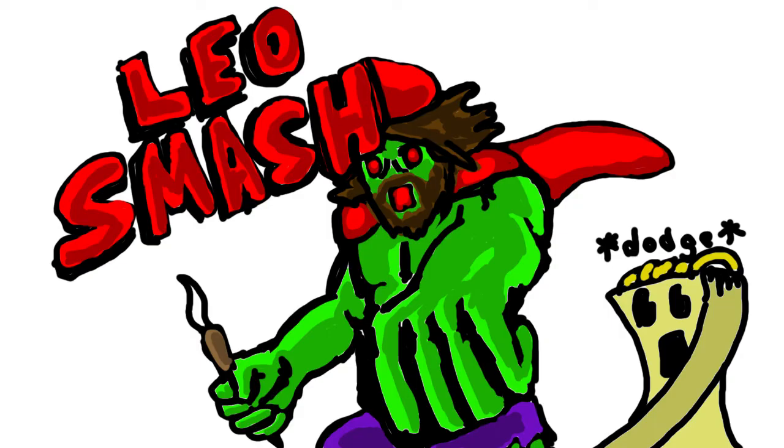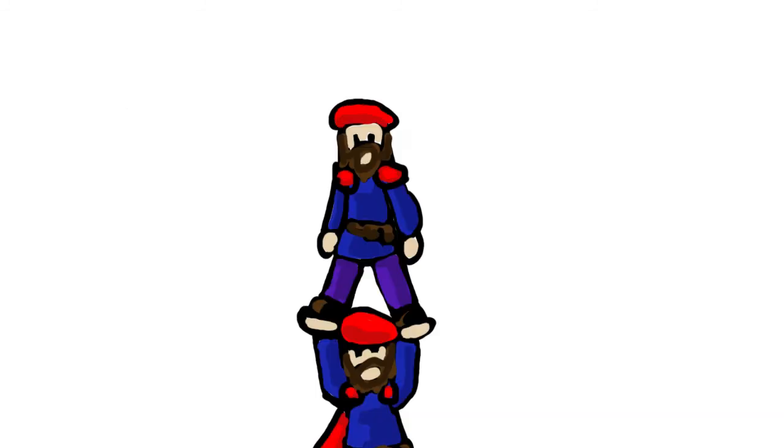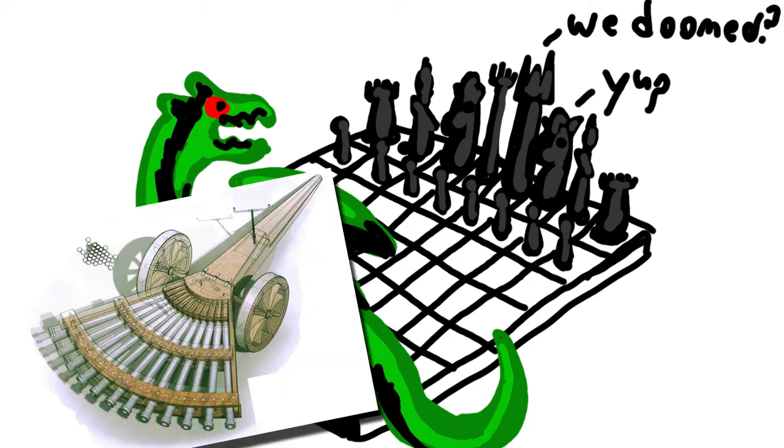Leonardo did not enjoy making designs for war machines, but if you're familiar with the term 'starving artist,' you can understand why he put himself in this position, having to support both himself and his pupils. Under Cesare Borgia, he was forced to make some game-changing weapons, of which I will only be talking about two: the machine gun and the tank.